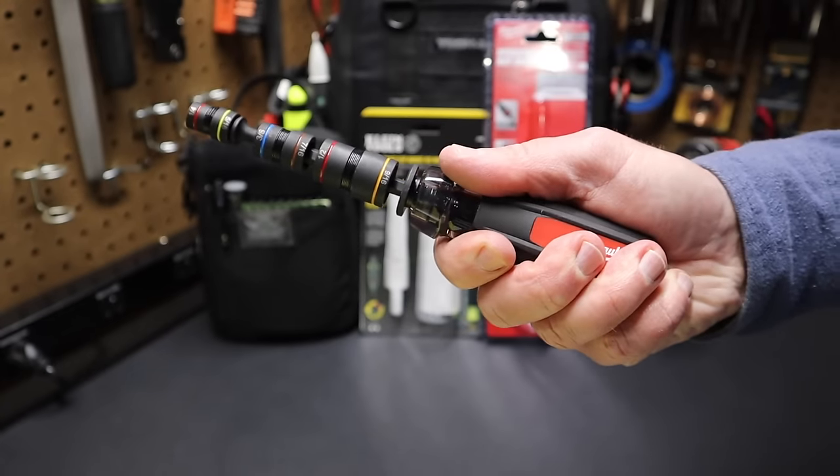That got me thinking — how would these Milwaukee flip bits fit into a Klein Tools 1401 driver, the one with bits stored in the handle? Put it in, and it locks right in. With the sockets removed from the shank, it clicks into place, hits all the notches, and locks — even the lowest notch. So the Milwaukee flip bits do work in the Klein Tools 1401 adjustable driver.